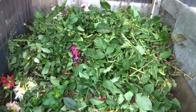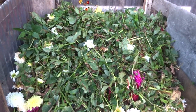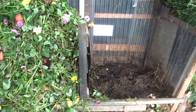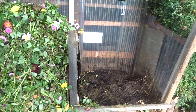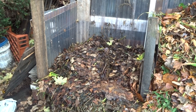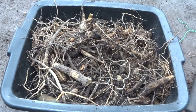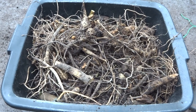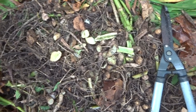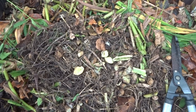In late October I showed how I combine all the tops of the dahlias with leaves off the street to make compost. This is how the compost heap looked on the 26th of October. Well today it's the 15th of November and look how far it's fallen. Here's a bowl full of all the bits I've cut off — I've put them on the compost heap and used the shears to cut them up. The more you cut them up the faster they'll compost down.